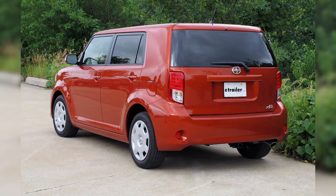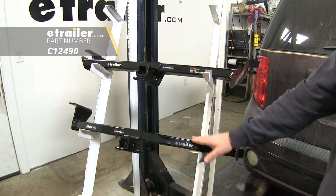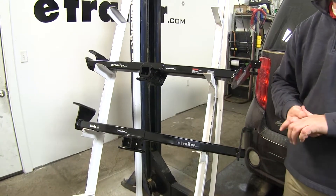Today we're going to be taking a look at the best trailer hitch options for your 2014 Scion XB. Here on the top we're going to have the CURT part number 12490. Here on the bottom we're going to have the Draw-Tite part number 24815. Let's go over some of the differences between these two.